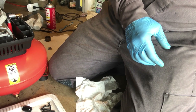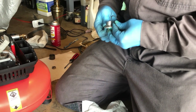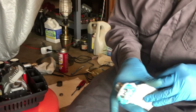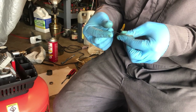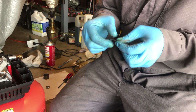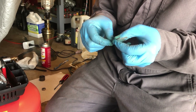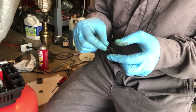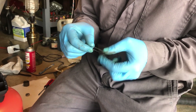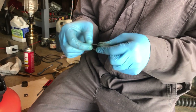To make sure that everything seals well, I'm going to use a little bit of seal and grease — this is Mollicoat 111. I'm going to coat this gasket with this grease. It does a couple of things: it provides a positive seal and also makes things easier when you have to disassemble.